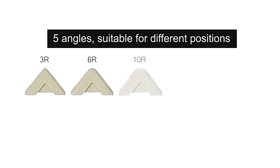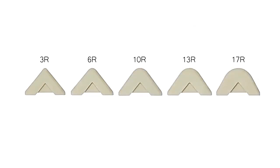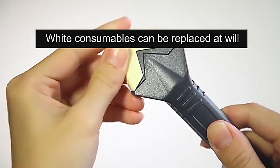There are five different sizes of radius exchangeable pads to fulfill your needs. The pads can be exchanged quickly and easily.